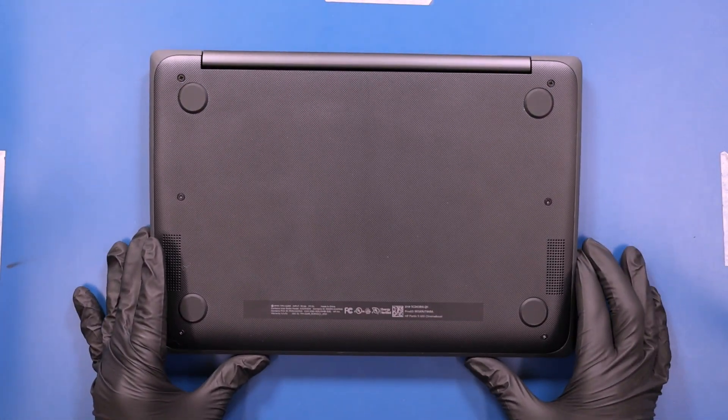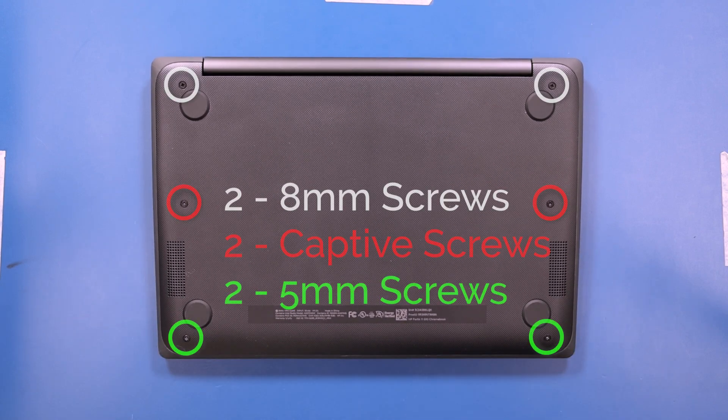Flip the unit over and remove two 8mm screws, two 5mm screws, and loosen the two captive screws.